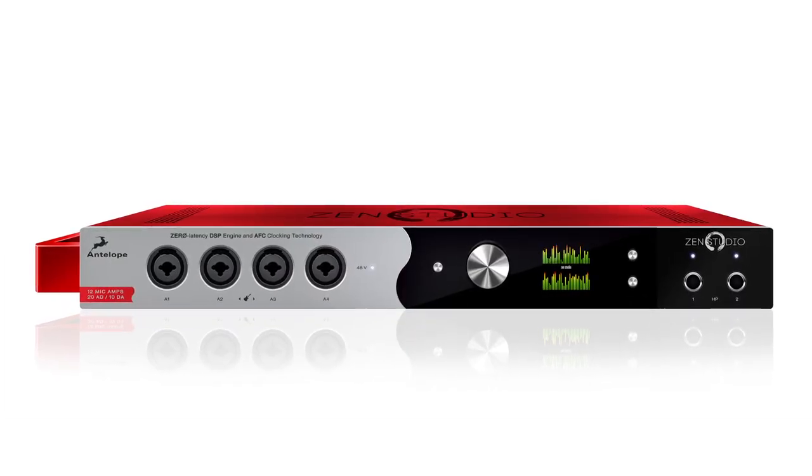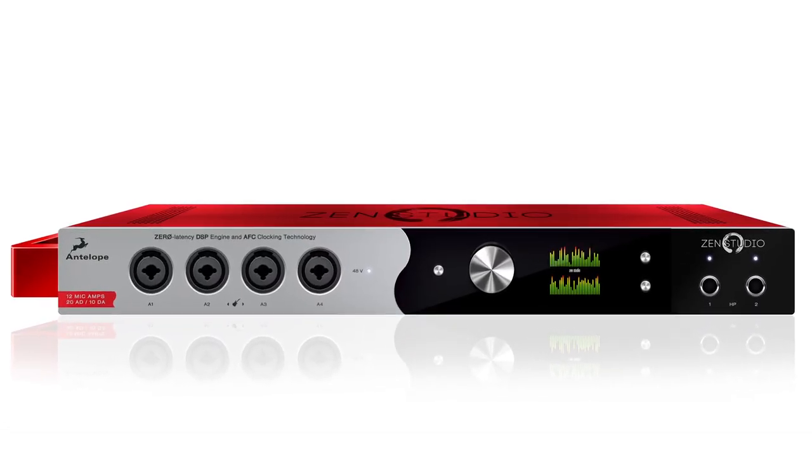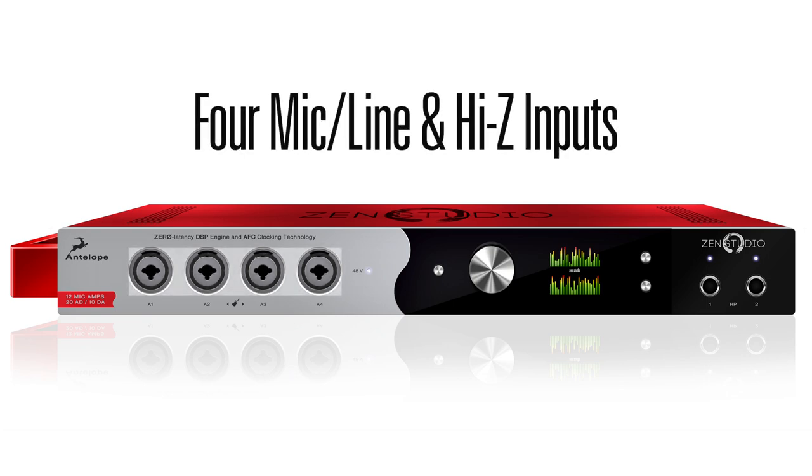The ZenStudio has extensive connectivity options. On the front panel, there are four mic, line and high Z inputs, where you can connect condenser mics, dynamic mics, guitars or synthesizers.